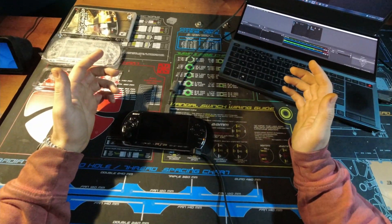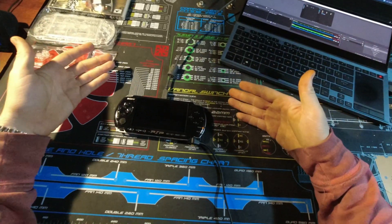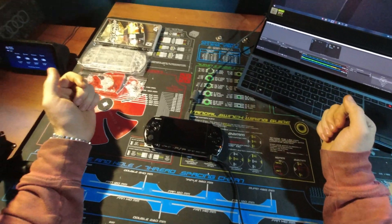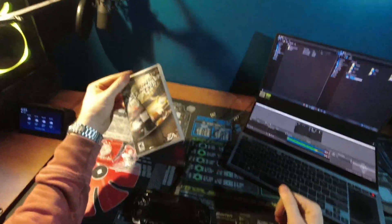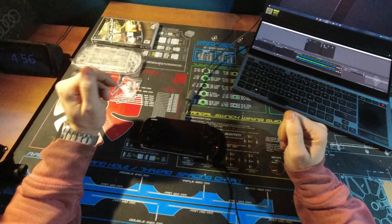I put up a poll and a lot of you wanted to see more hacking. I've been doing some spring cleaning and found one of my old PSPs, so I figured let's put custom firmware on this. I can show you how to back up a game and keep a digital copy on it so you can play it right off a memory card.